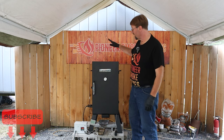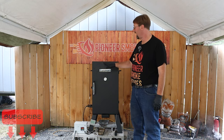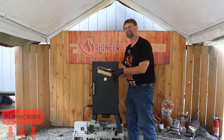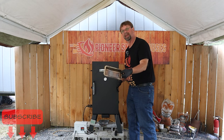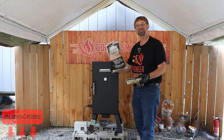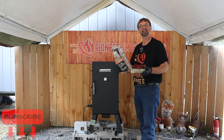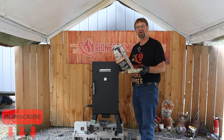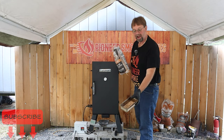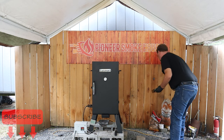First, preheating your smoker is always a must. I went ahead and started the preheating process, and now I'm going to do the pre-seasoning process. I'll take the wood chip pan and fill it with just a handful of chips. Today I'm going to use the Smokehouse Products Blend flavor. It has an interesting combination — it doesn't get overwhelming, but it adds a really good rich taste to all of your smoked food. I only put in a little bit, just enough to get a good season when I get started.